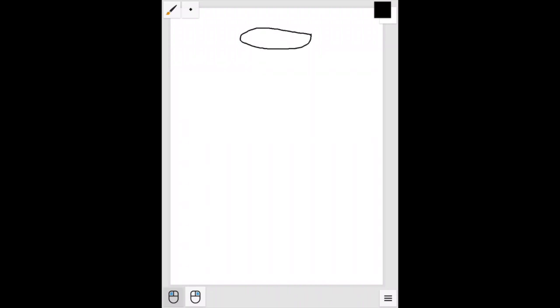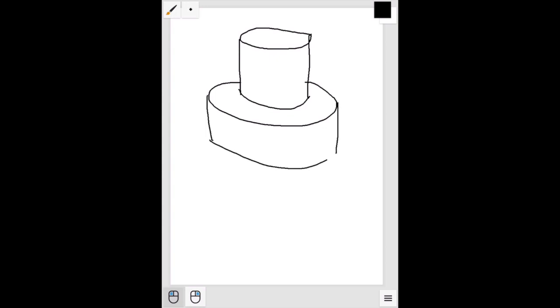There are lots of things you can draw with cylinders besides cans. If you start up at the top of your paper, you can draw a tiered cake. Or you could turn this into a UFO or a space station.